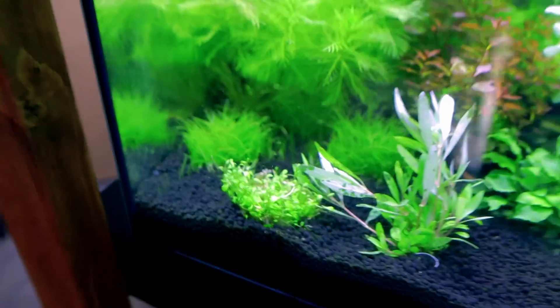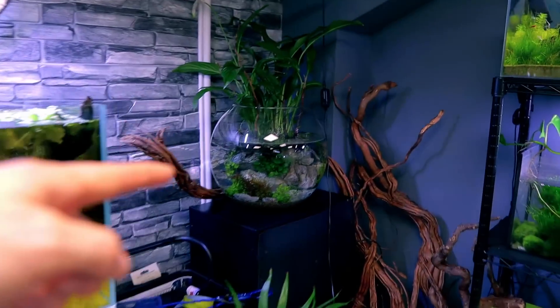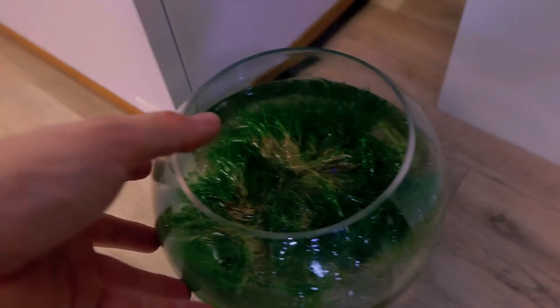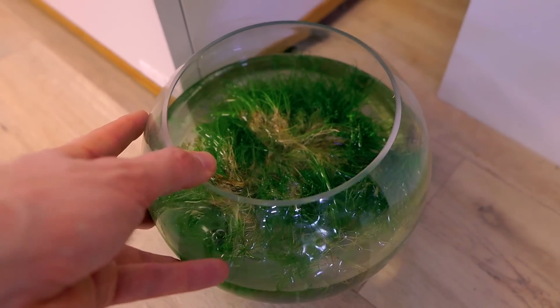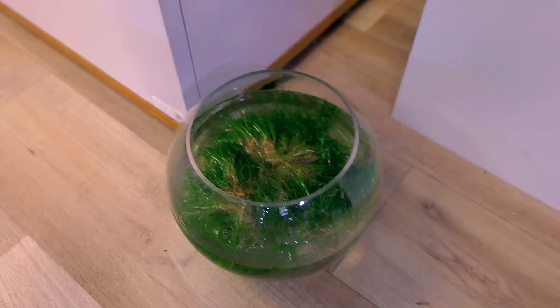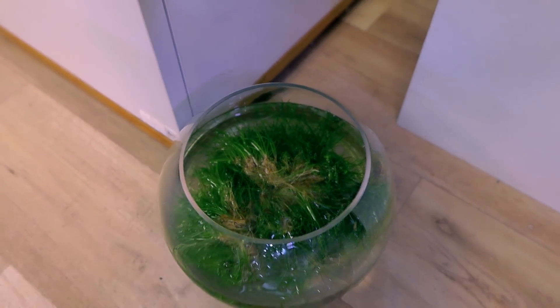We've got some more glossostigma there, and we've got hair grass at the back there. Also in my studio I just took apart a bowl aquarium, and down here I've got all of the hair grass I took out from there. It's all really healthy, and I'm going to use that because you should always reuse stuff if you can. This has been underwater and grown for a long time, so it's really well suited to what we need it for.